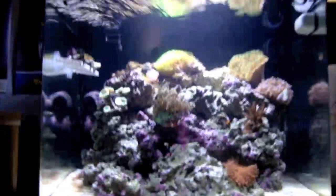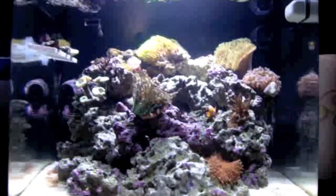Hey YouTube, this is Archangel and I'm here to show you the custom sump I built. Let's go take a look inside the cabinet.